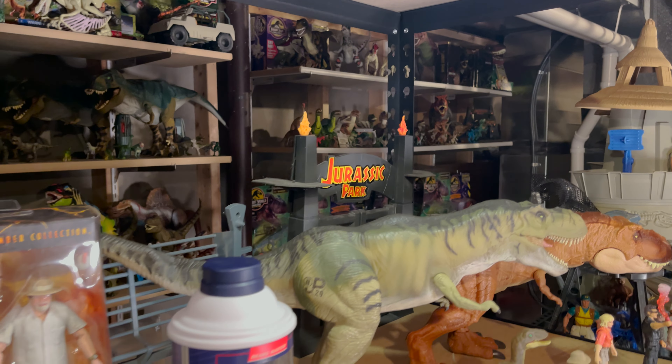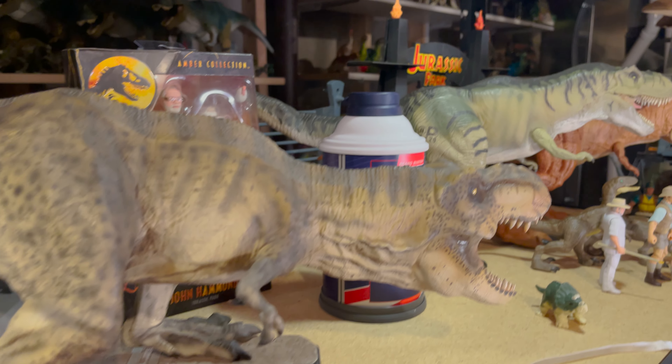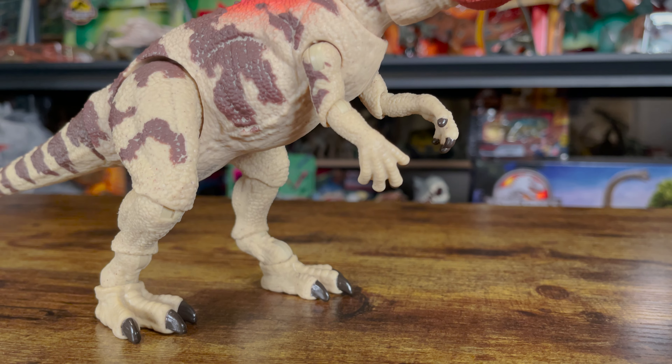Hello and welcome to Jurassic Reviews. On this episode, we'll be taking a look at a new figure from Mattel. That figure is the Hammond Collection Ceratosaurus.